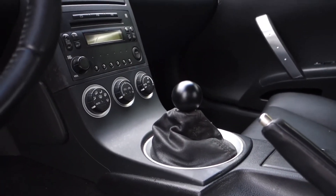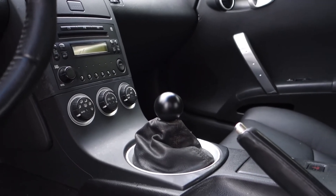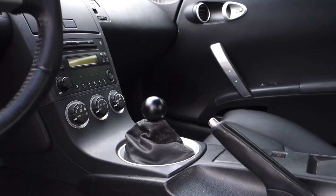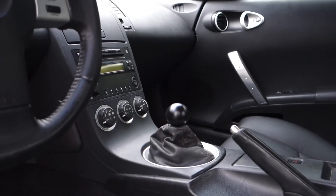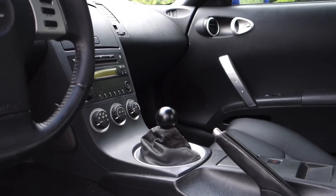I also changed out the shift knob because the old one gets too hot — the car sits outside in the driveway, so I'd always burn my palm getting in. Delrin apparently does not get hot and stays cool to the touch. So yeah, the interior looks almost completely refreshed. Till next time, peace.